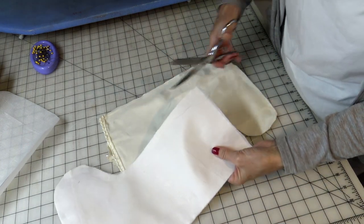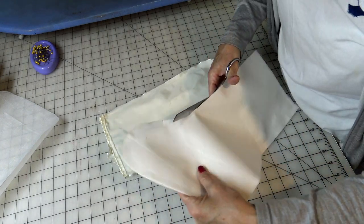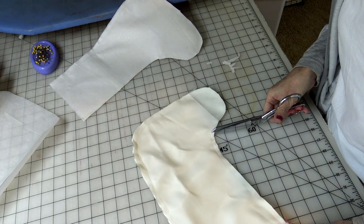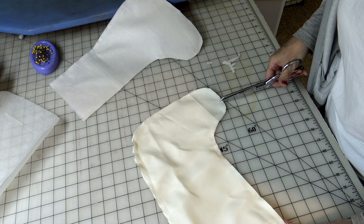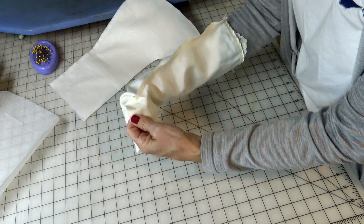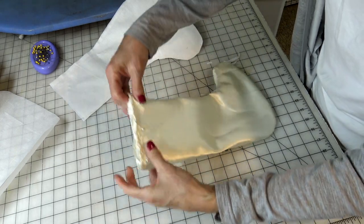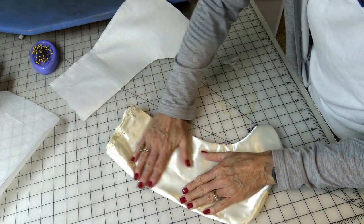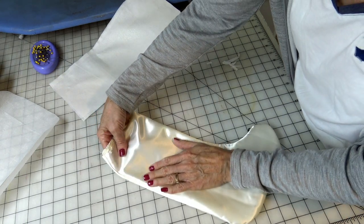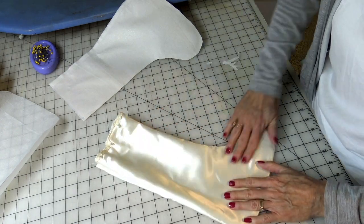Go ahead and clip your curves so that it can fold correctly. For the lining, trim that down just a little to reduce the bulk. Clip the curves of your stocking and turn it inside out. I haven't seen it yet, so we'll see it at the same time — looks pretty good! I'm going to press this. Remember, when pressing satin or similar fabric, you always want to be careful not to get it too hot and melt it, so be careful depending on your fabric.